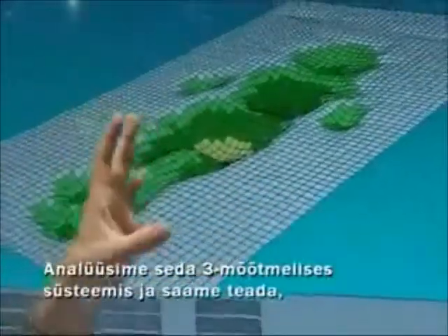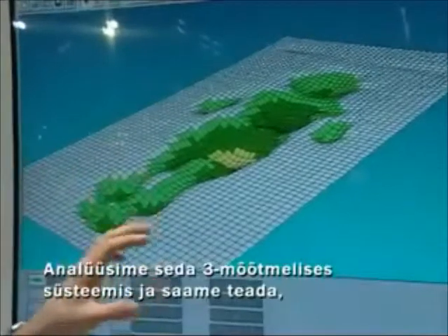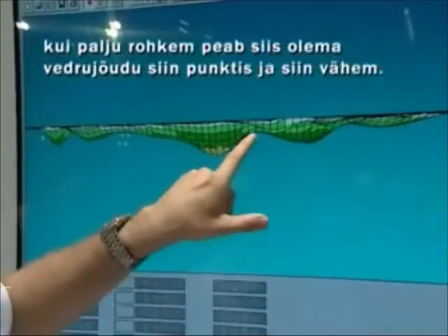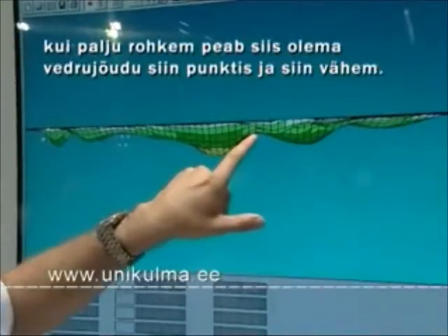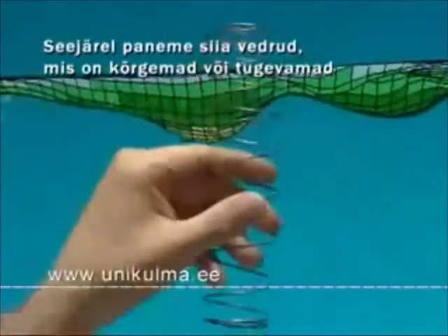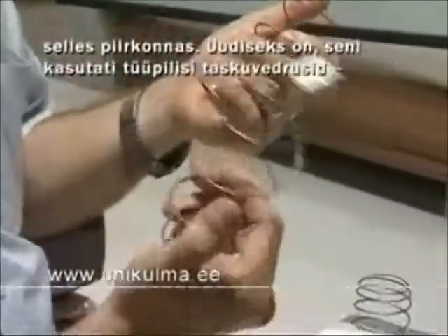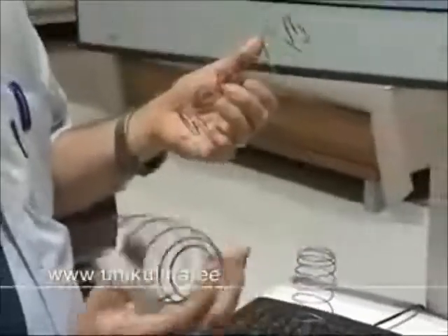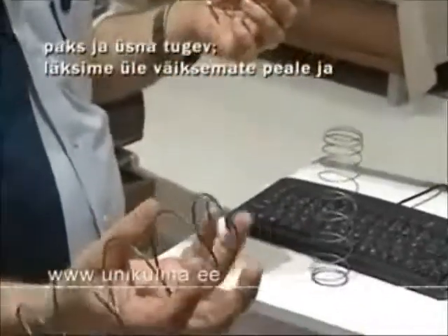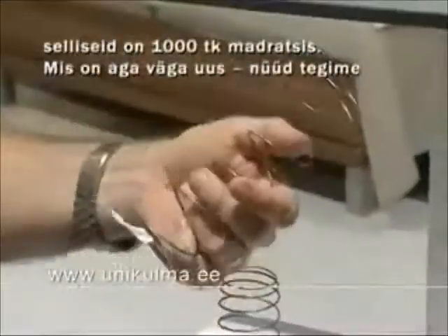What we are analyzing is this kind of three-dimensional system, and when we know how much more spring force should be at each point, we make springs that are higher or harder in that area. What's very new is the pocket spring inside — it's quite thick and quite hard actually, then we go for a smaller one. This is about 1000 springs per mattress.